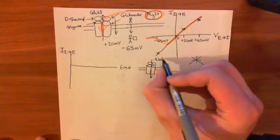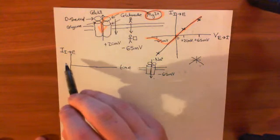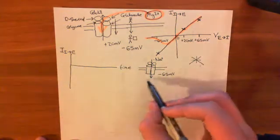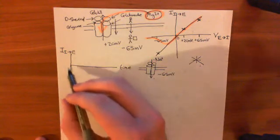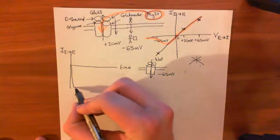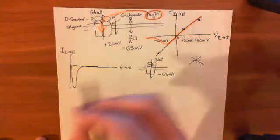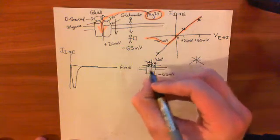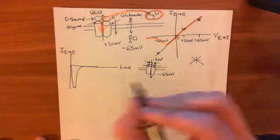At minus 65 millivolts, sodium is going to move into the cell, causing an excitatory postsynaptic potential. So plotting current moving from intracellular to extracellular space, we have current moving in the opposite direction — a negative current. What you see is current going into the cell rises very, very quickly, but then very quickly drops back off. This isn't because glutamate has fallen off — the glutamate is still bound — but the receptor has gone back into its closed conformation. That phenomenon is known as desensitization.